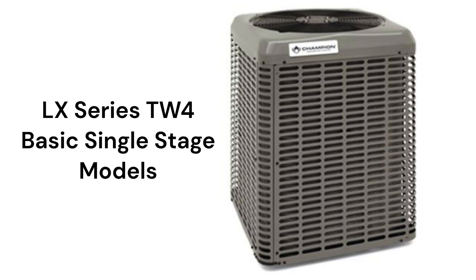The LX-Series TW4 model is a basic unit that uses micro-channel construction, resulting in a more compact unit. It has an efficiency rating of up to 16.25 SEER but is relatively loud compared to other brands. The unit has a durable powder-coated finish, but the warranty is not as good as other brands.